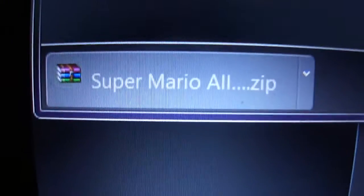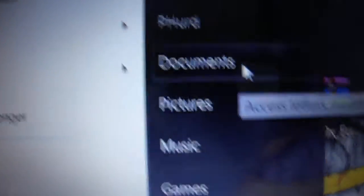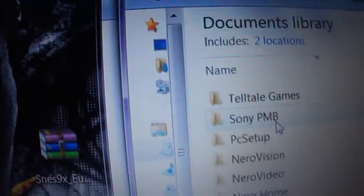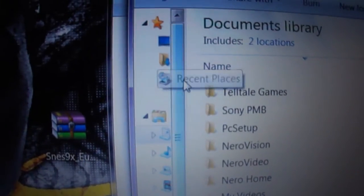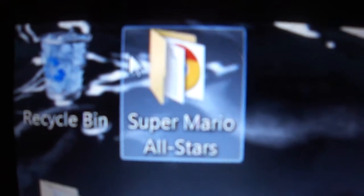A little window should pop up — it's not that big of a file. Minimize that, go into your downloads folder, and you should see something like that. Drag and drop it to your desktop, then right-click on it and extract to Mario All-Stars. You should get a folder just like this.